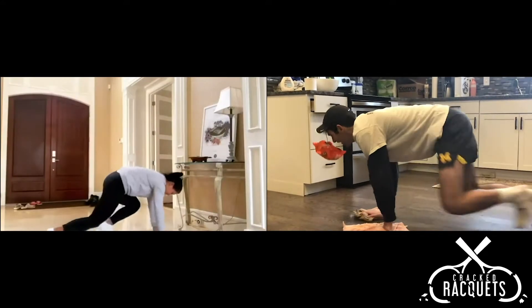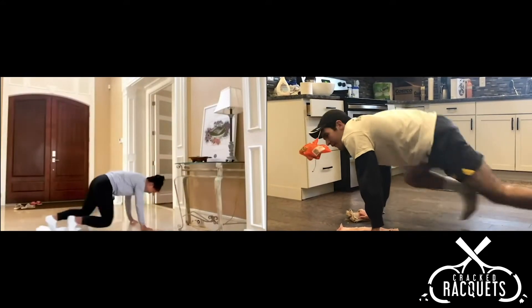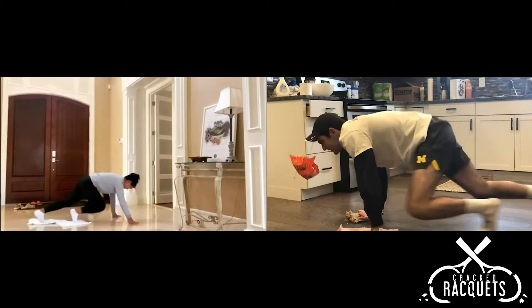Next up, we got mountain climbers — get a little cardio in, heart rate up. You can make it more difficult by actually moving your hands as though you were going down a ladder.